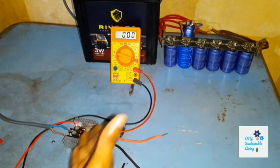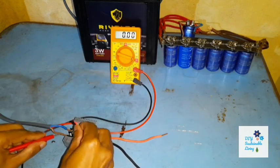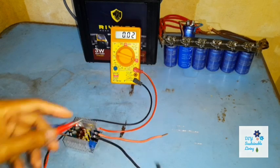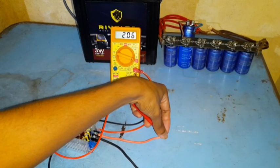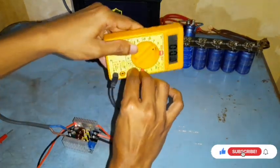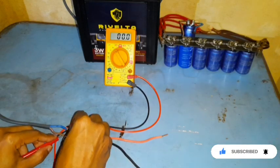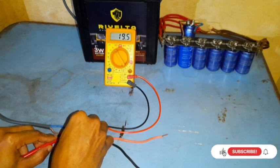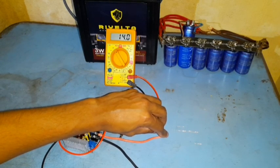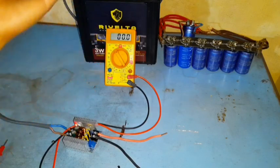Now I have connected my solar panel input to this buck converter and we are going to check how many amps we are able to get. At the input side we are getting 0.6 to 0.7 amps, and at the output we are getting 2 amps. Let's check the voltage — 19 to 19.5 volts on the input side, and the output voltage is 14 volts. So we have set the buck converter at 14 volts and we are able to get the amperage up from 0.7 to 2 amps.